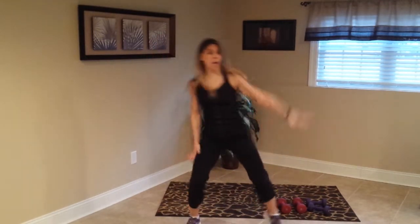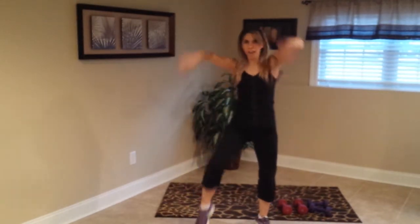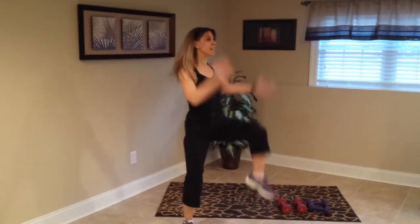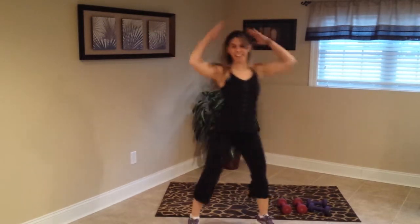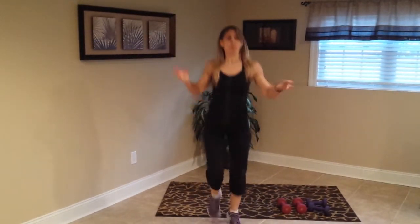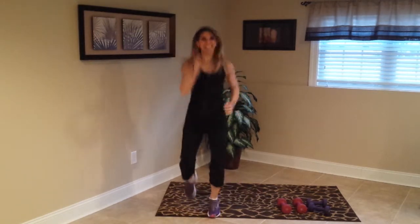Four, three — bringing that knee up right here, just slice those arms down. Warm up the back, slice, slice, yes. Keep the back nice and straight. Core is always tight. Give me a little jog — nothing crazy, doesn't have to be real big, just a little tiny jog. Just warming up the body, let those arms swing.